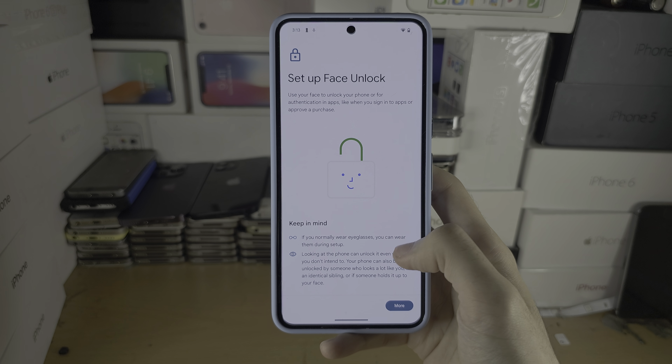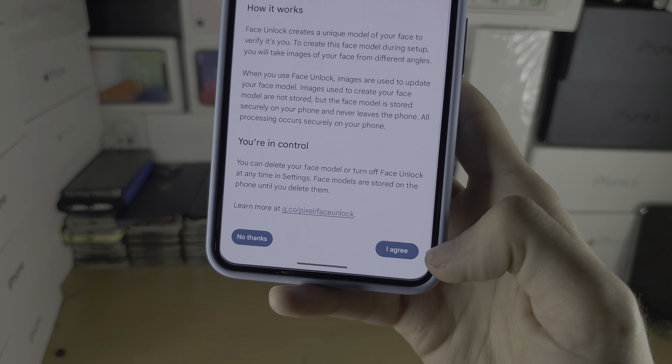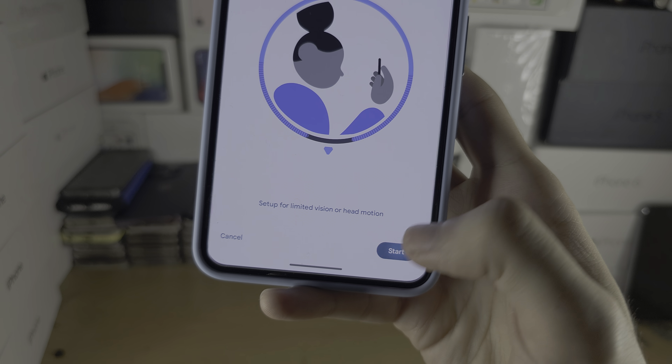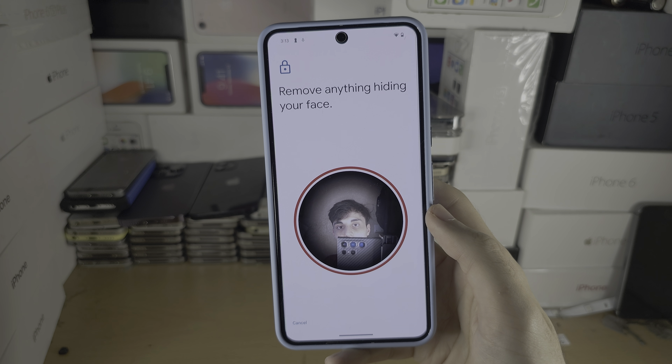From here, scroll to the bottom and agree to the terms and conditions, then tap on Start. If you have any glasses, take those off.